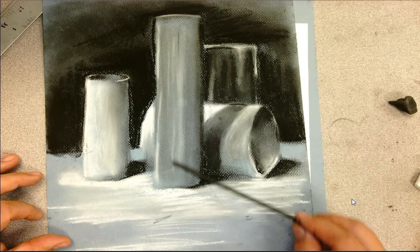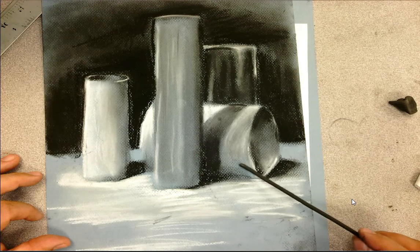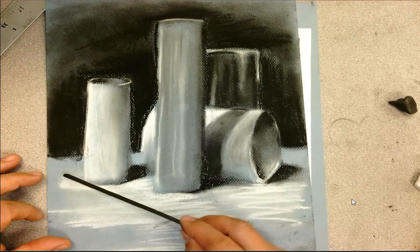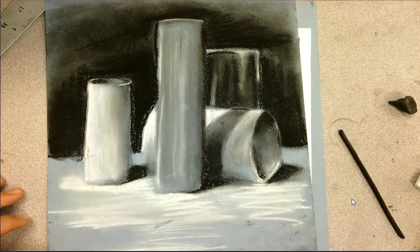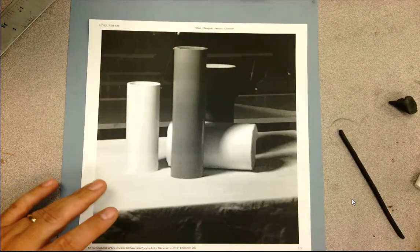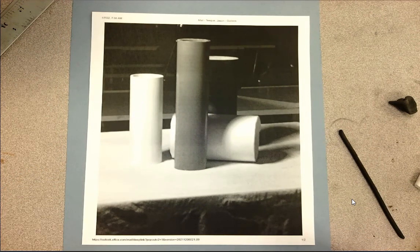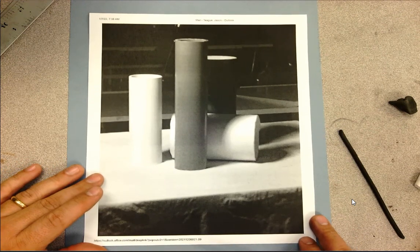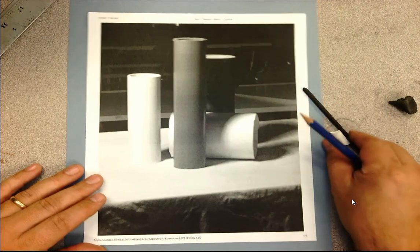You can see streaks of blue coming through on the medium gray cylinder, on the white cylinder, and on the ground of the table. I'm using that colored ground — the blue paper — as my light to medium gray. Definitely do that on this project; it cuts down your work time and makes it easier to create that full range of values without having to smudge and mix your black and white charcoal together.